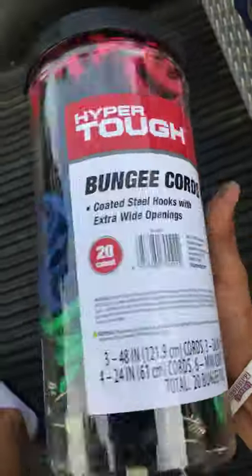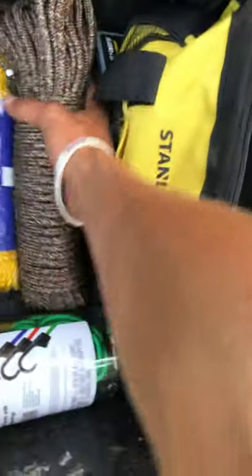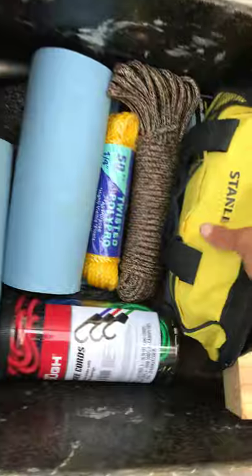I got a wooden block, shop towels, and a thing of bungee cords — a whole bunch of different sizes, you can tie stuff down. I also have two ropes, one about 50 feet long, just for tying stuff down. Not that I always need them, but good to have.